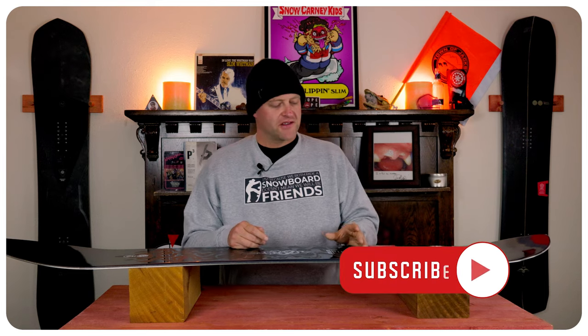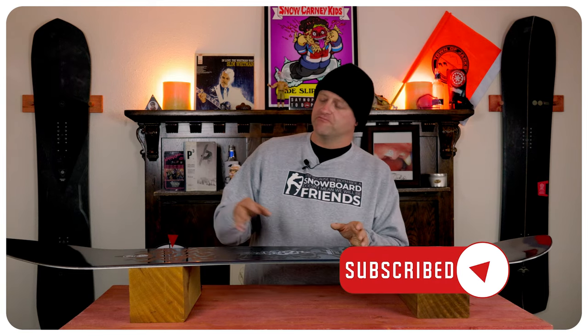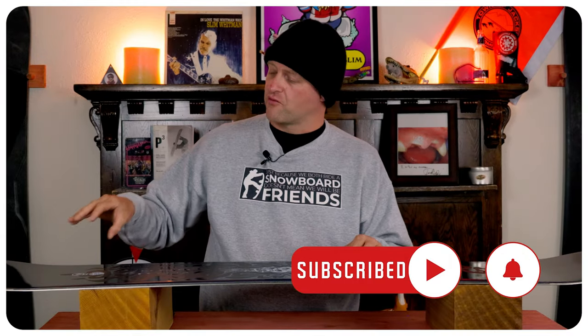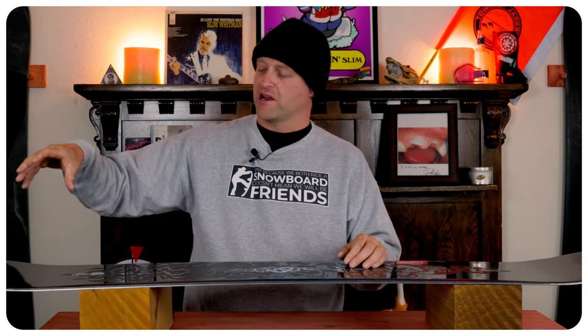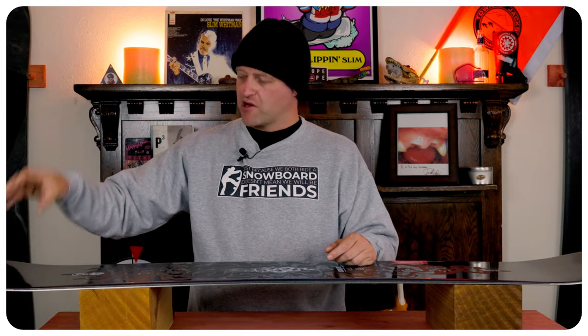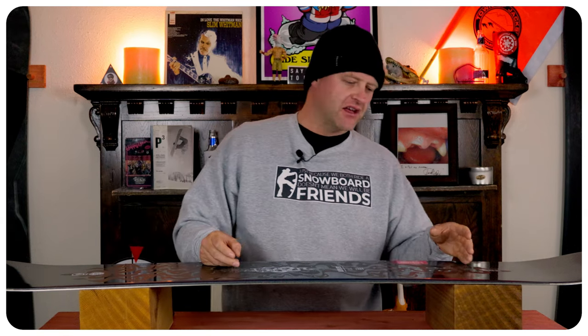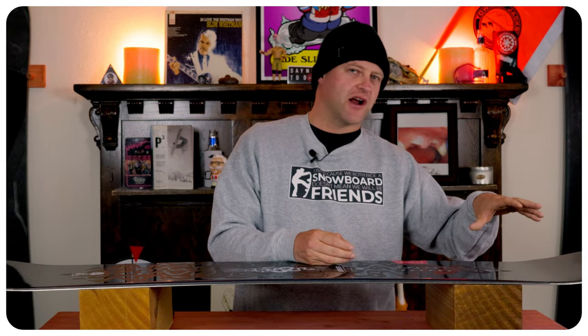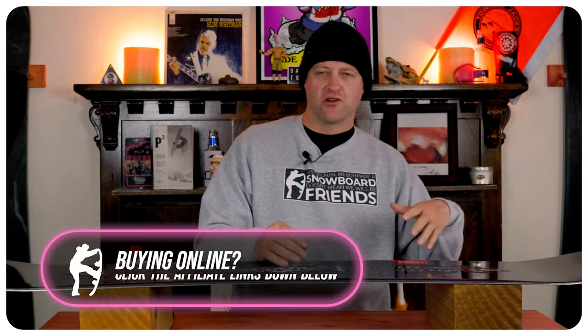When it comes to buttering, if you know how to butter you're going to be fine; if you don't, you might have some issues. You have that longer rocker section in the nose, so when you pop a 180 it's like a spatula — it's easy to engage, it locks in, holds, and you can get a little bit of spring. With the tail it's easier to sit on just due to the length of the board with the setback, so you can really press into it, get sideways, get a little weird.